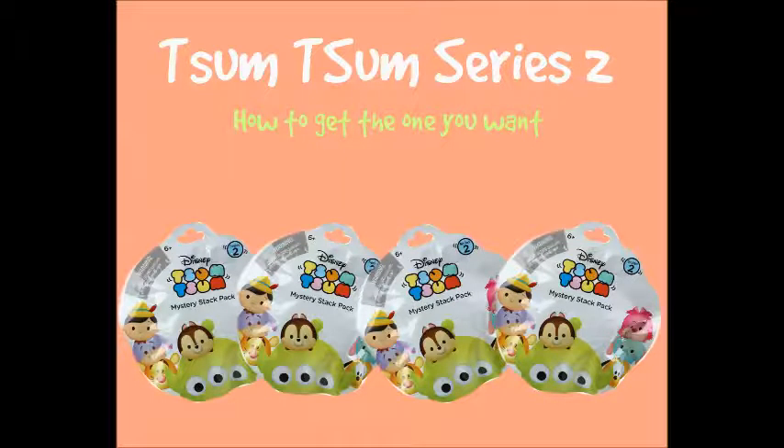Overload, overload, it's a cute overload. Don't you want to take us home? Cute, cute, cute overload.